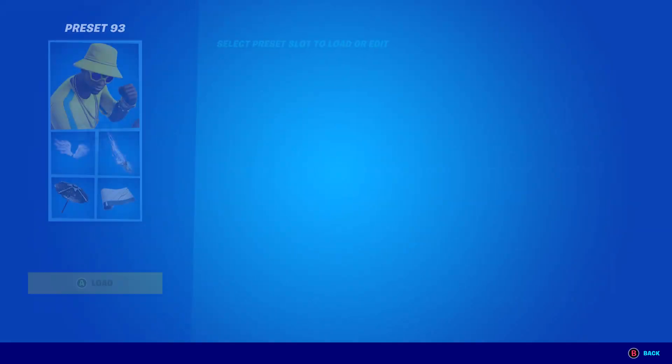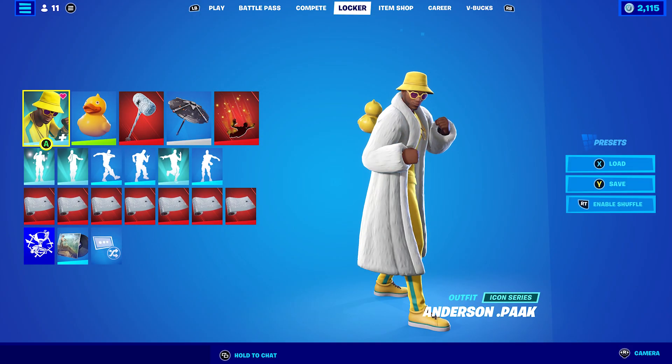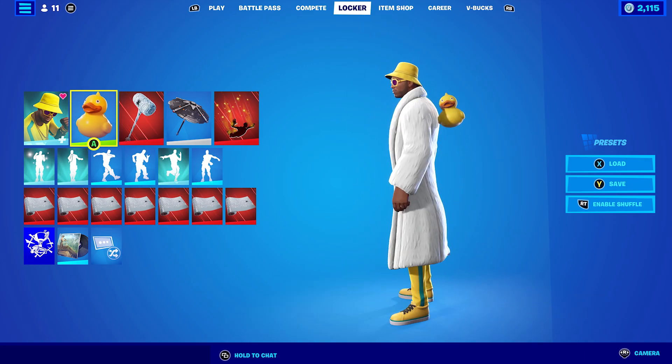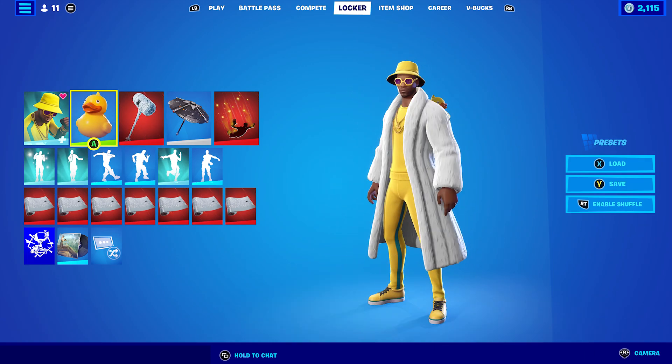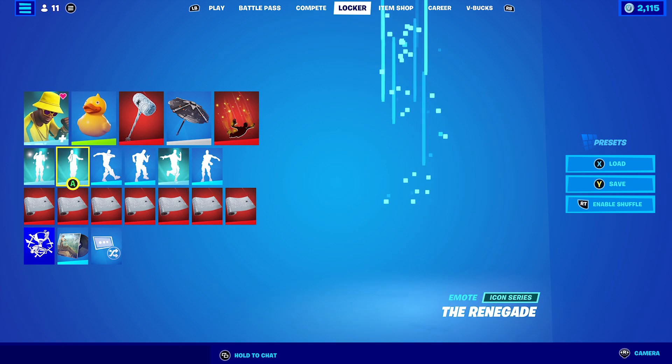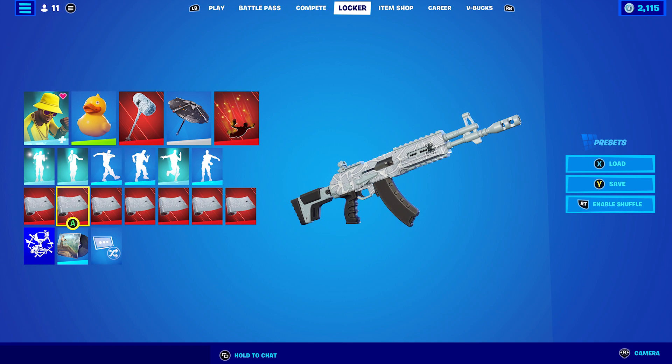For combo four — the last one for the Winter style — I decided to use the Quack Pack back bling, because it goes nicely with the rest of the outfit and the coat. The pickaxe is the Walloping Webhammer and the wrap is Web Slinger, which is white and goes perfect with the coat.